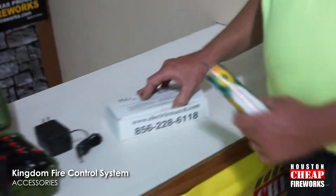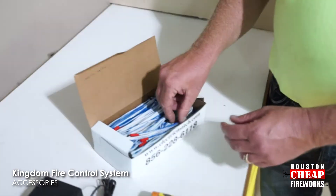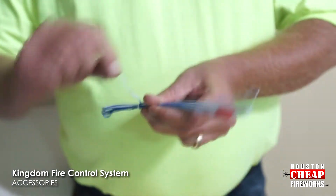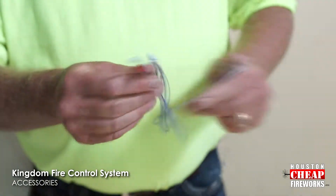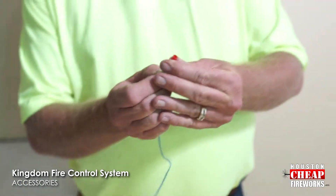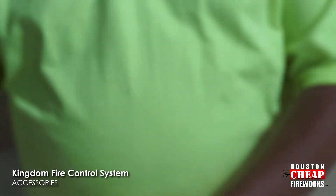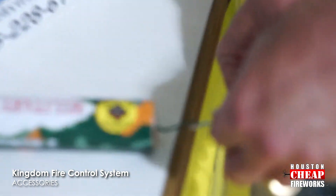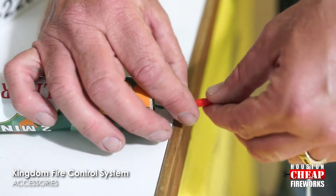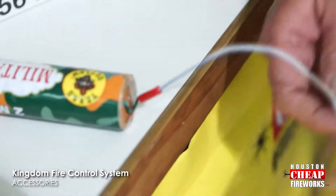Take your electronic match, which is sold separately here at Houston Chief Fireworks. Simply unstrand it and pull it back. It has a red safety tab on it — you're simply going to feed this back to expose that. Simply line the fuse up, pull the red cap back, which will hold the fuse in place, and it is ready.